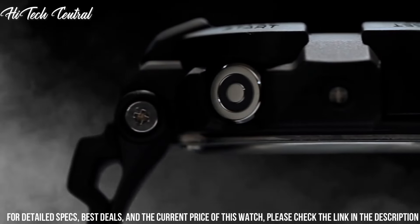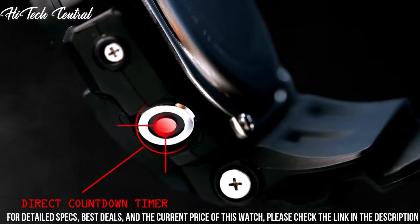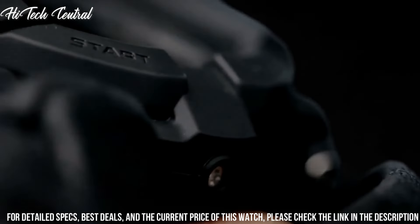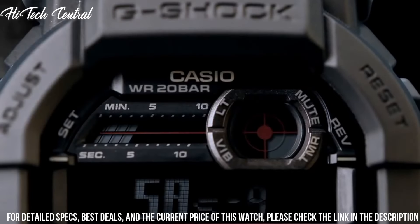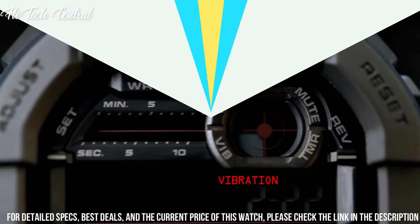Item Weight: 2.65 oz. Movement: Japanese Quartz. Water Resistant Depth: 660 ft. Item Shape: Round. Dial Window Material Type: Mineral.